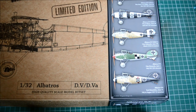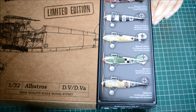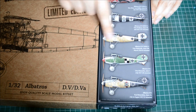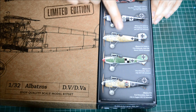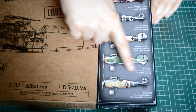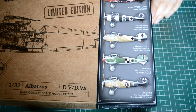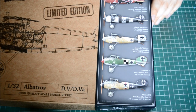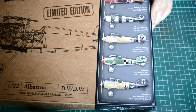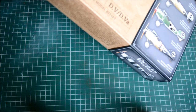This is the Flying Circus boxing, and you get the DVs and D5s. There are some nice markings options: an all-red version, a black-and-white one, a wooden one with a black tail, an all-green one which is very peculiar, and my personal favorite - a wood grain scheme - which I may build when I get around to it.